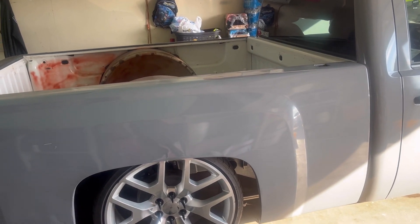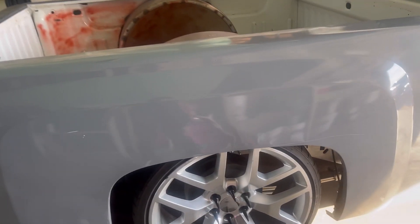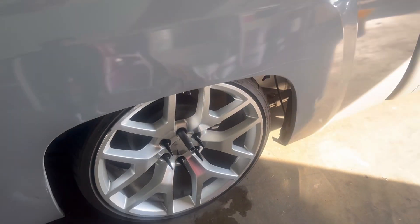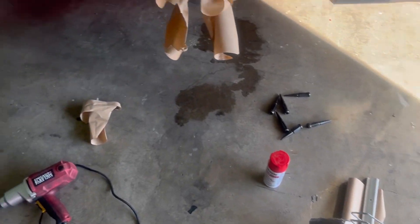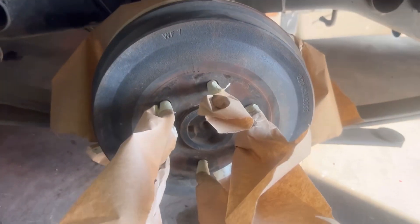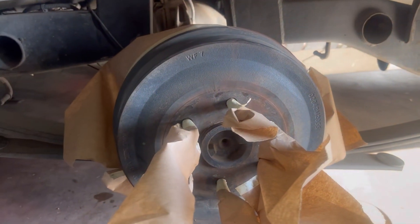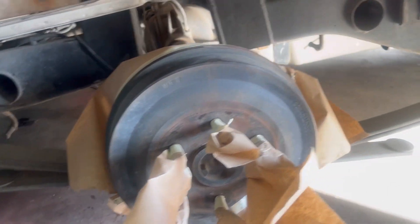Let me take the tire on, get the jack first, put the tire on the jack, take the spikes out and we're gonna get it started. Alright guys, we're getting there. I covered everything up and I decided to paint it red, so we're gonna go with red. Let me get started guys.